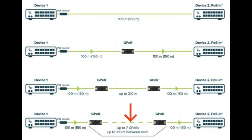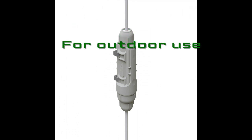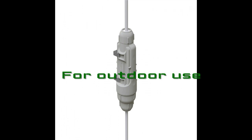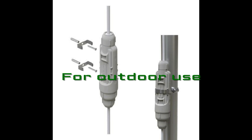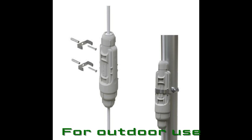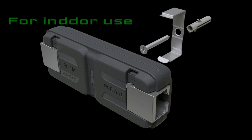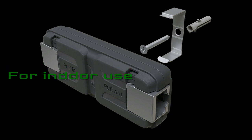The device comes in two forms. This one is the outdoor version — if you want to install it outside your premises, you use this outdoor form. And this here is the indoor type, which shows how we can use the device inside a building.